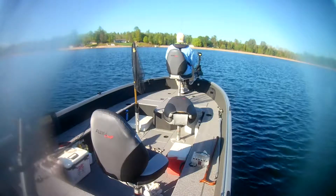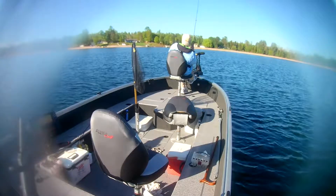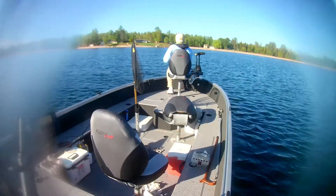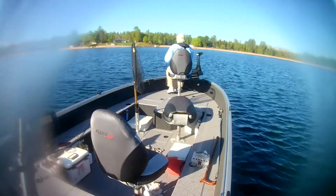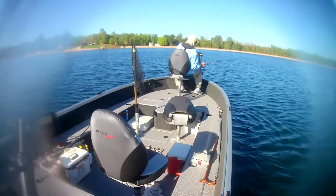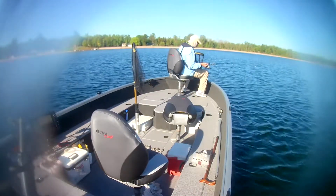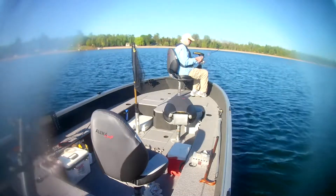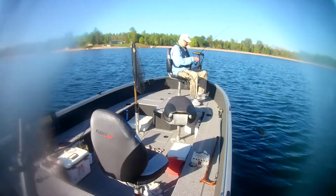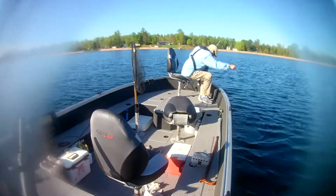All right, we're back. There he is! He's a fighter. Oh baby.